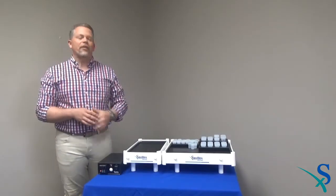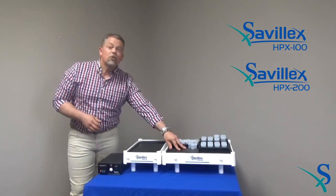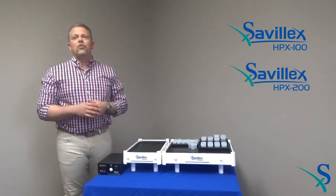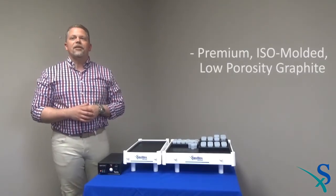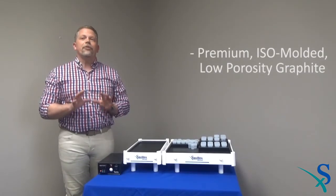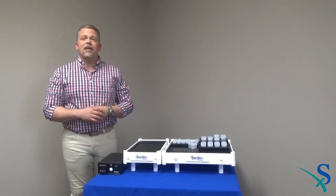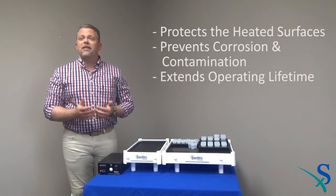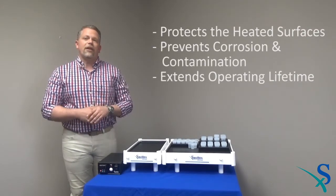The HPX series consists of the 8 by 12 inch HPX 100 and the larger 12 by 16 inch HPX 200. Both units use premium isomolded low porosity graphite plates that provide superior thermal conductivity. In addition, this low porosity graphite allows for a very high integrity PFA coating that protects the heated surfaces, prevents corrosion and contamination, and extends operating lifetime.